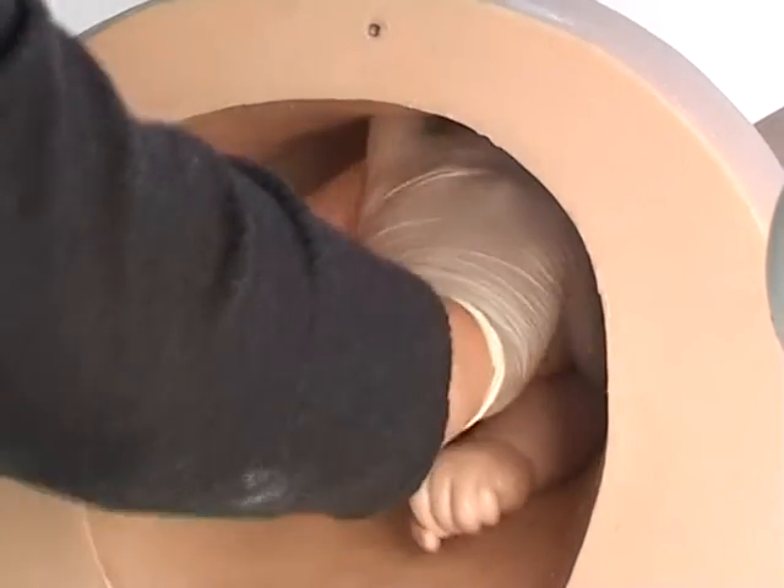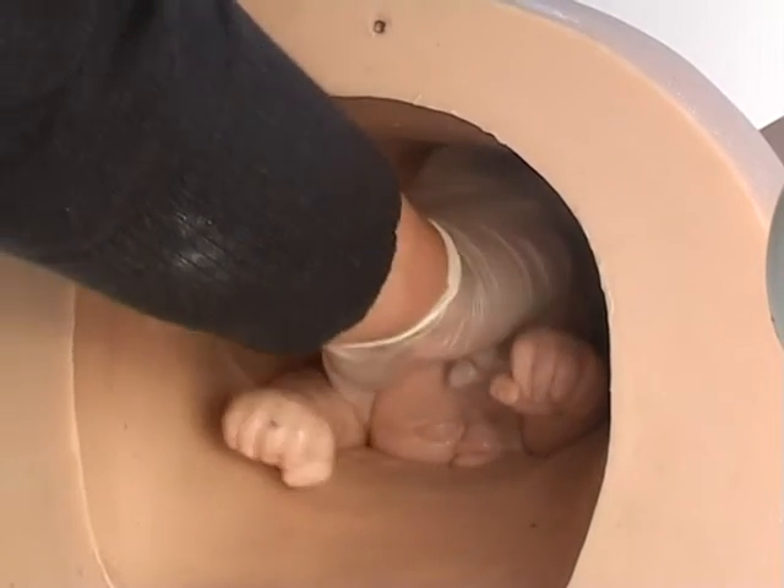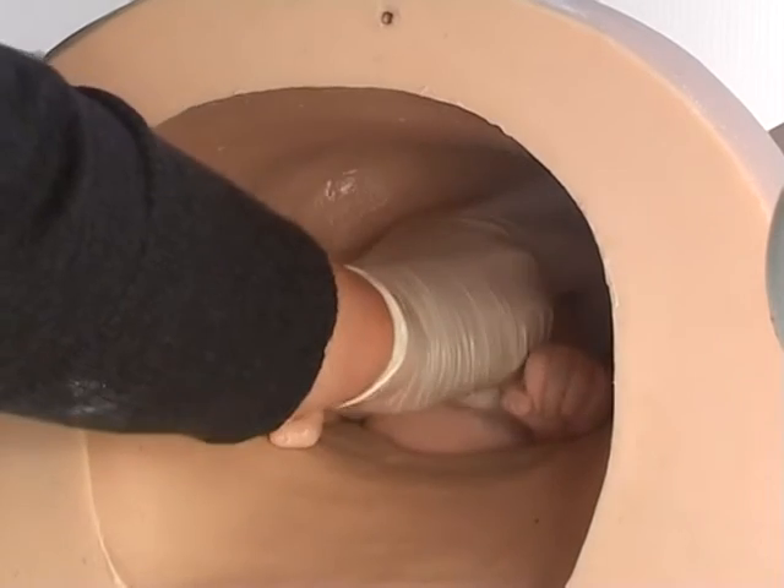Try to get the head through the pelvic brim in the transverse position before swinging the head to the midline. Now push on her head to continue her progress.